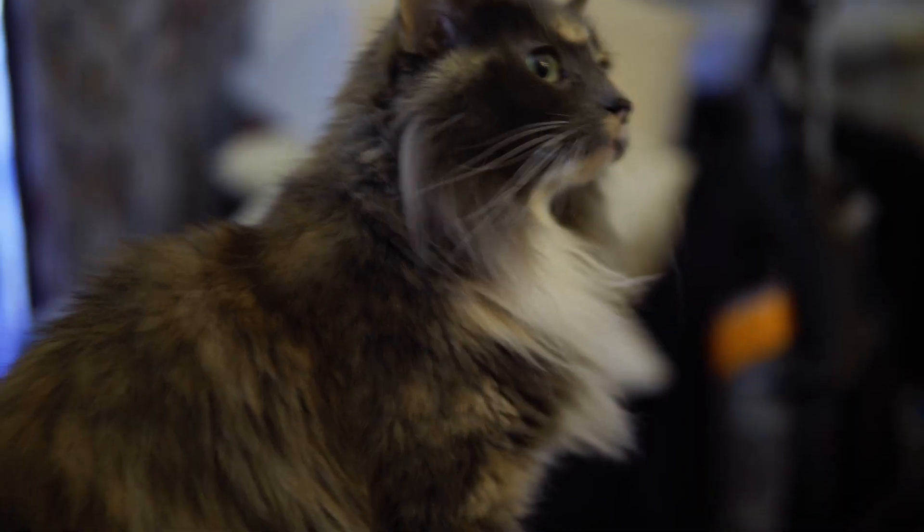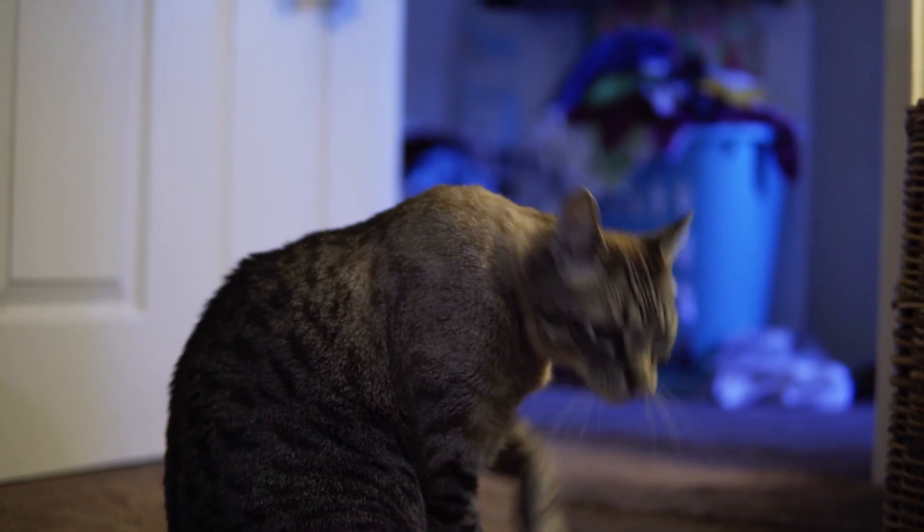A few months ago I moved in with my girlfriend. So now I have two step-cats. This is Woodrow and this is Teddy. I love them dearly but Teddy can be really loud in the morning.